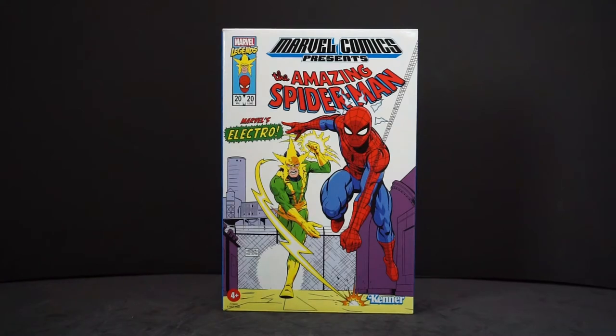With these, you obviously had to order them from the website. They had a couple others: Iron Man and Black Panther, Captain America and Black Panther, Iron Man and Cyclops, and obviously Spider-Man and Electro. These are all part of the 3¾ inch line.